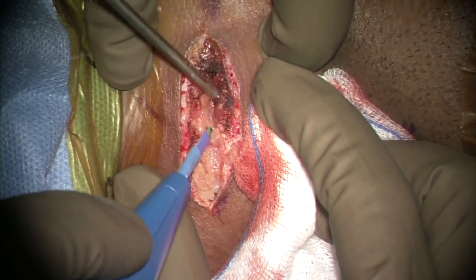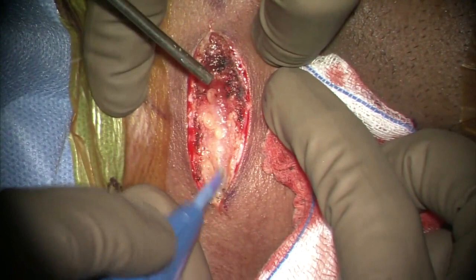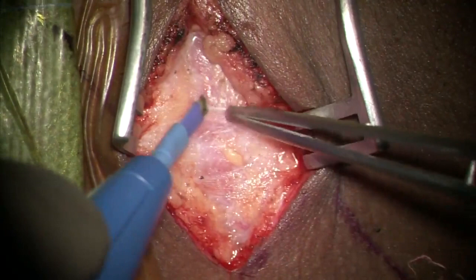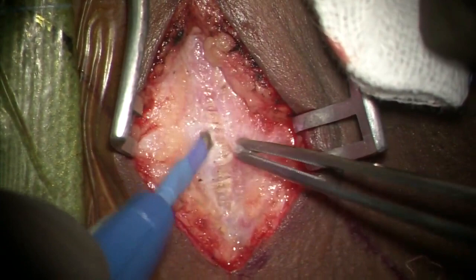A skin incision at the appropriate level is taken following subcutaneous infiltration of adrenaline solution. After skin and subcutaneous dissection, the longitudinal muscle fibers of platysma are identified and divided along the line of incision.